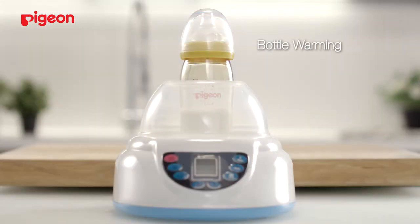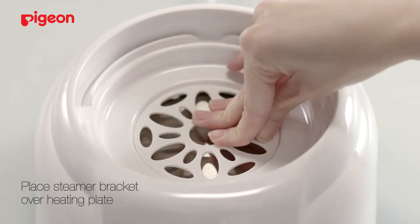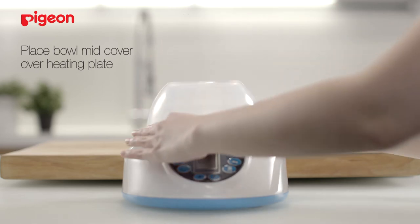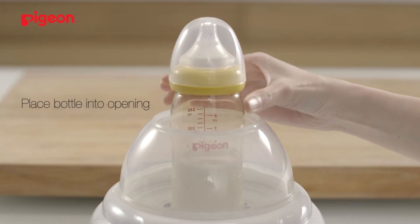The second use is for bottle warming. To begin, place a steamer bracket over the heating plate. Pour 300 ml of water onto it. Place the bowl mid-cover over the heating base and the bottle will fit perfectly on top of the steamer bracket.